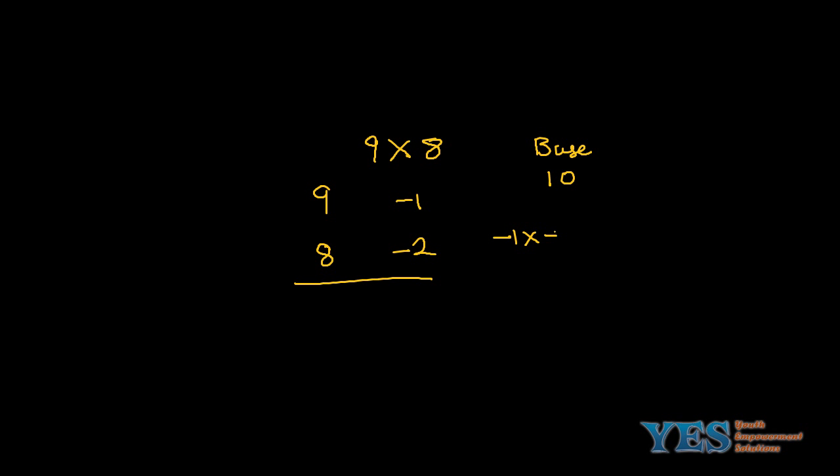Let's take another example: 9 times 8. Visualize the numbers as follows. We have 9 and 8; both are closer to 10, so we take the base as 10. 9 minus 10 gives minus 1. 8 minus 10 gives minus 2. Multiply these: minus 1 into minus 2 gives 2. For the tens digit, either 9 minus 2 or 8 minus 1 — either way it gives you 7. So the answer is 72.